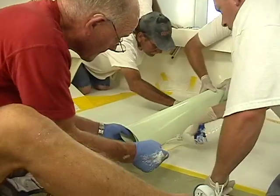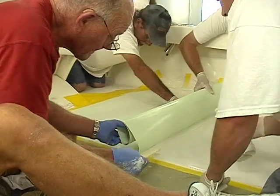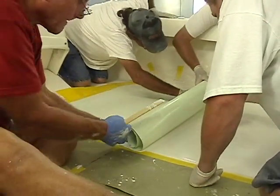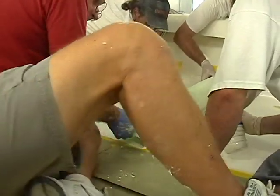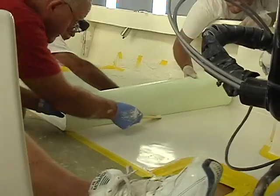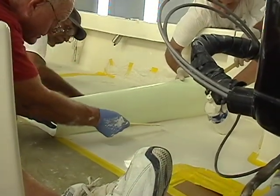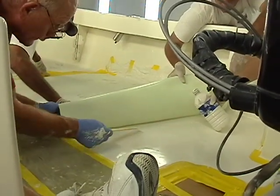Using a Zahn number 2 cup, we make sure it's a 61 to 65 second run-out on the cup — that's the viscosity we need for that gel coat. We'll put the gel coat into a water bottle without the water in it, of course, drill a hole in the cap, and that's a great way to get the gel coat onto the surface.